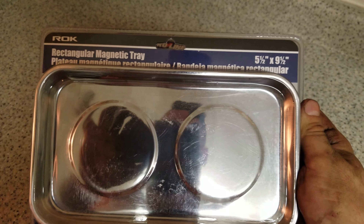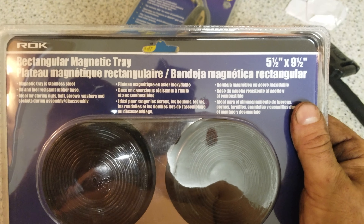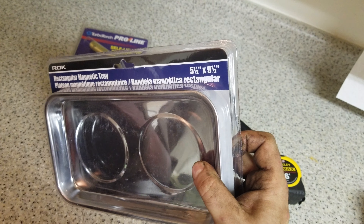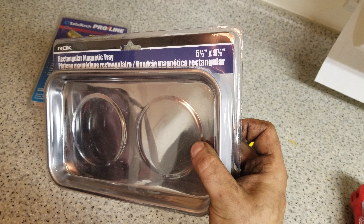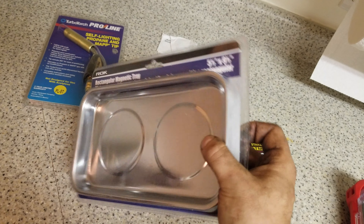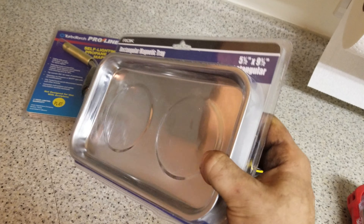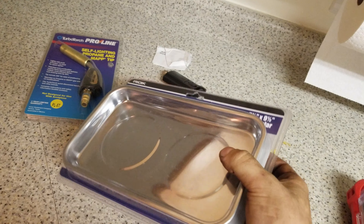Next I got a countersink bit set. I'm going to try them out for putting backing in — just pre-drilling your studs and everything. It'll look a lot nicer. I saw one guy on the site using these and I liked them a lot, so I'm going to try them out and see how I like them. Just got a package of those.